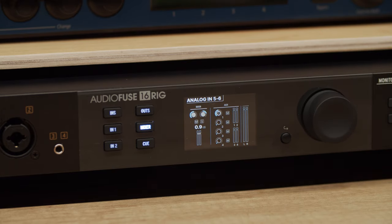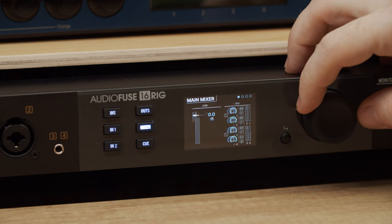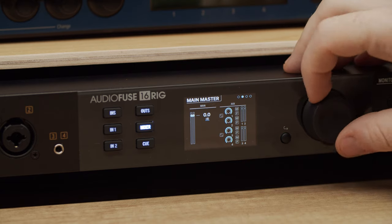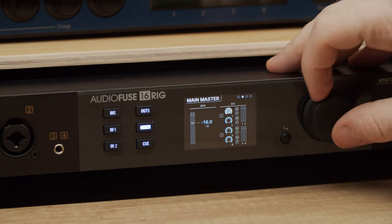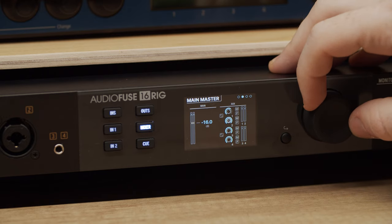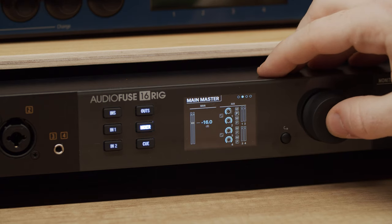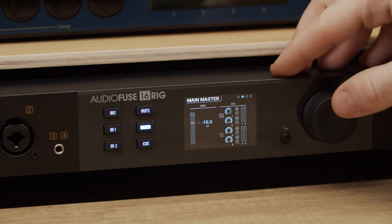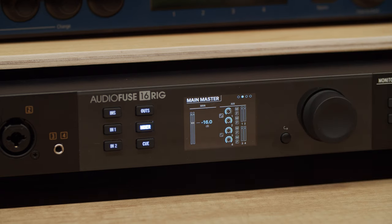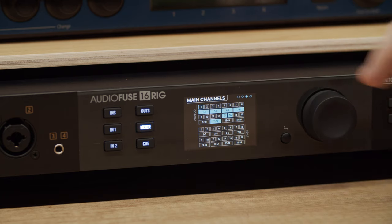Notice that the mixer's master track levels are always shown at the right of the screen. The main master page offers a detailed look at the master channel. You can adjust its volume level, as well as set overall levels for each of the four aux sends, mute them, select whether they operate in pre or post fader modes, as well as link auxes into stereo pairs. The main channels page is where you can see all the available channels and add them to your mixer — to add or remove a channel, select and click it with the encoder.